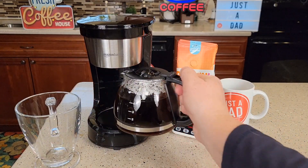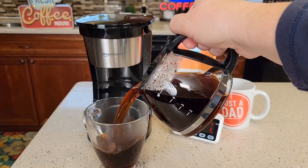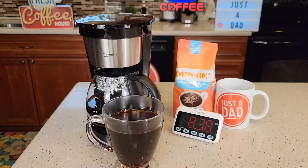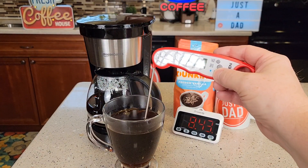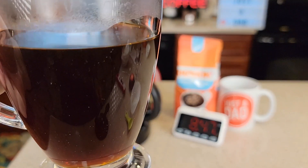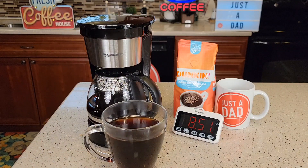Okay, so let's see how the carafe pours. Be careful, this is hot. So it pours really nice. See how hot the coffee is? 167 degrees — that's a very hot cup of coffee. There's what the coffee looks like. This coffee is really hot to drink right now. I've been drinking out of it and it makes a great cup of coffee.